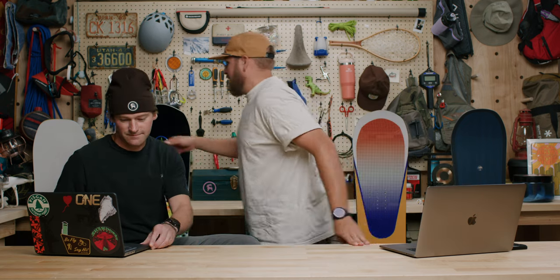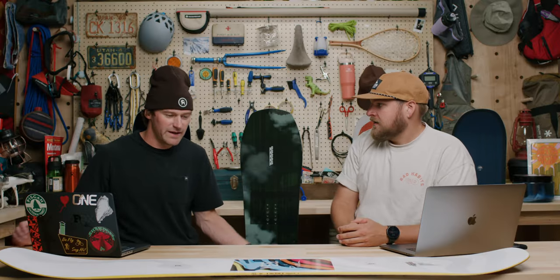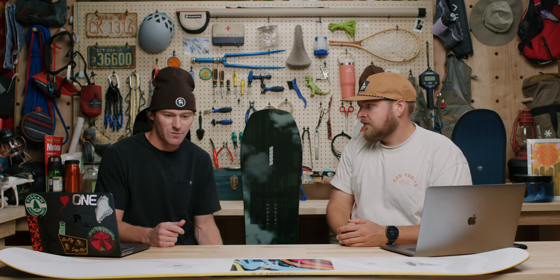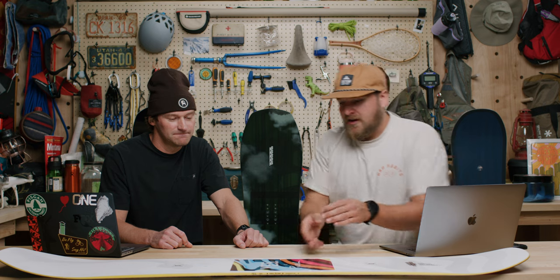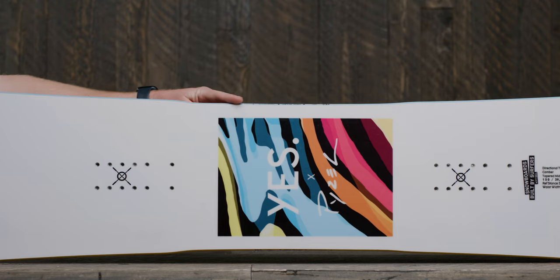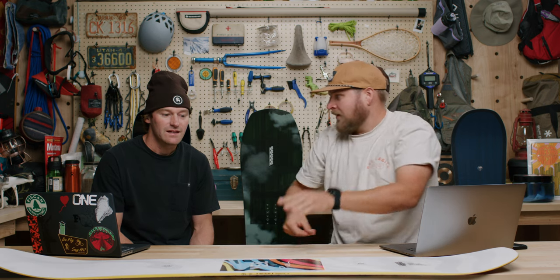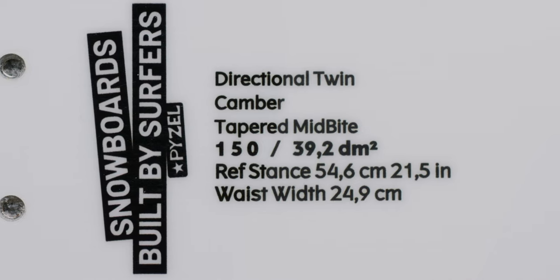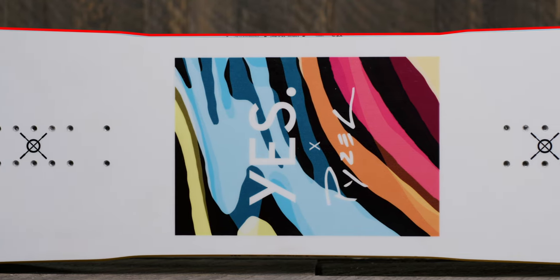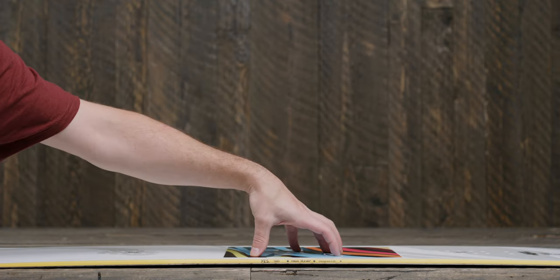First up is the YES Pieszel all-mountain board. YES is one of Sam's favorite brands — owned by the legendary DCP, Roman Tedder, JP Solberg. This is a collab with Pieszel Surfboards, and it's an extremely exciting board. The sidecut has an almost rectangular taper to it, which is designed to give it a surf-inspired element. YES refers to this as their tapered mid-bite sidecut.